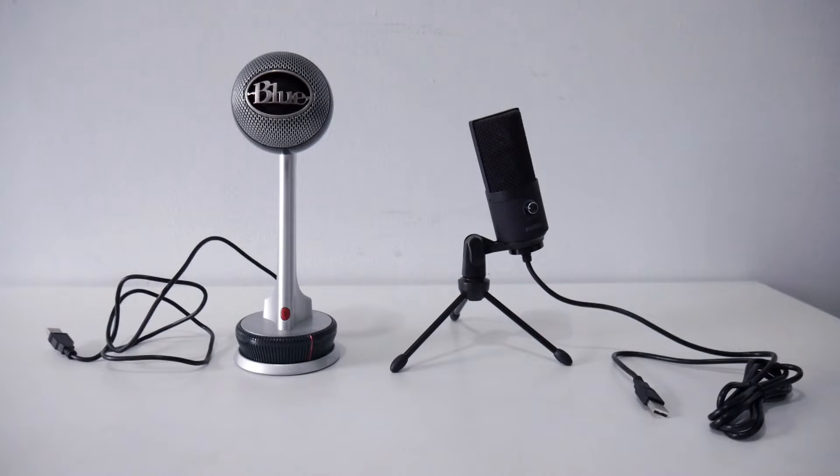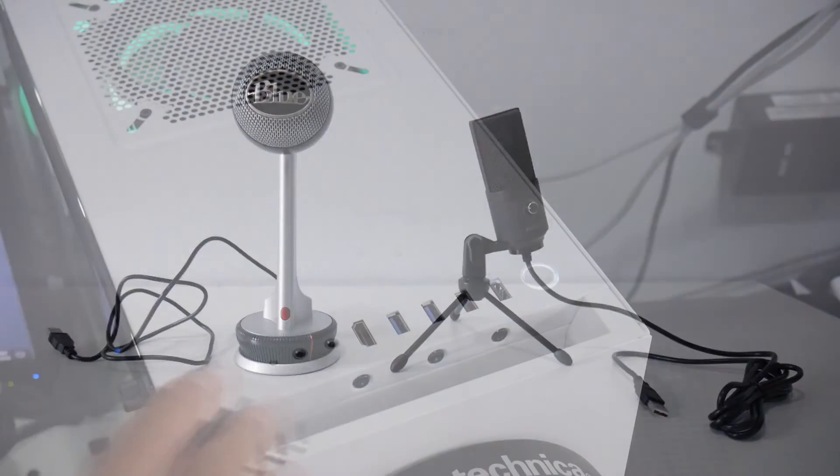I've been using the Blue Nessie USB microphone for almost two years — I picked it up for $100 two years back. I'd like to compare it to my new FIFINE K669. I know it's not a totally fair comparison because the Blue Nessie was $100 and the FIFINE K669 was only $30, but I want to see how they stack up against each other.